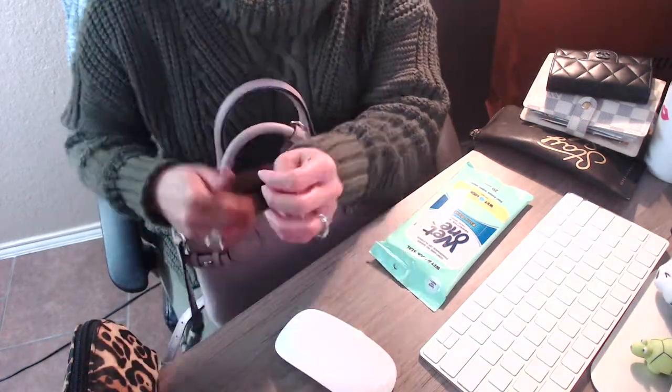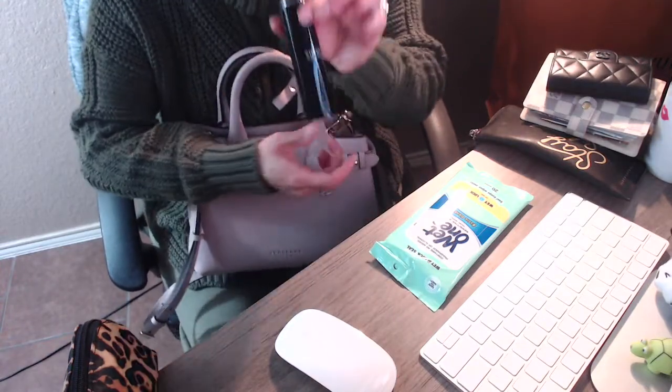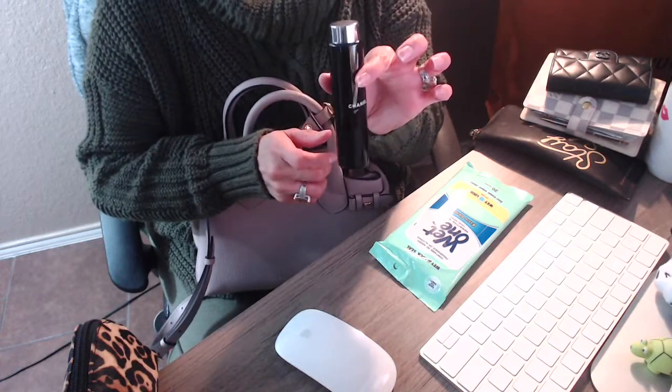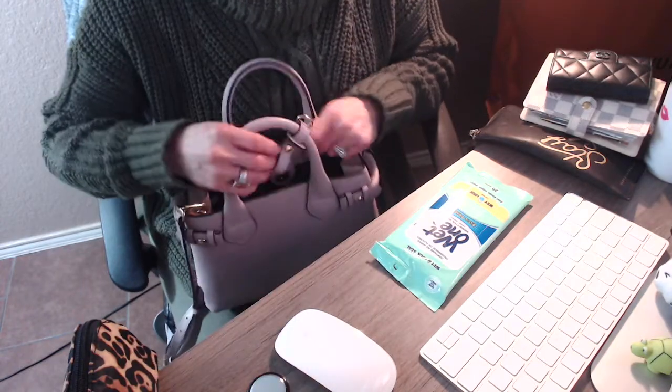I'm always lazy to put it back in its case when I do use it. The other item I have in my bag is a twisting spray and the fragrance I have in here is Chanel Chance.